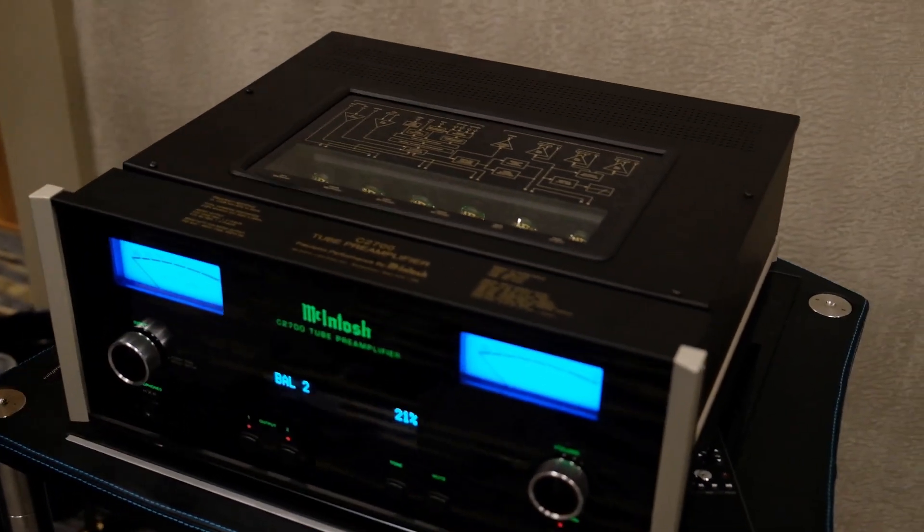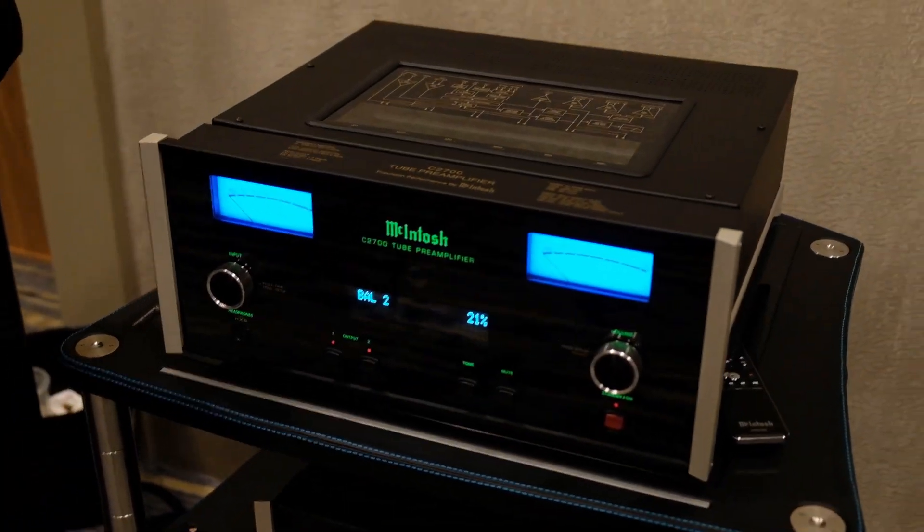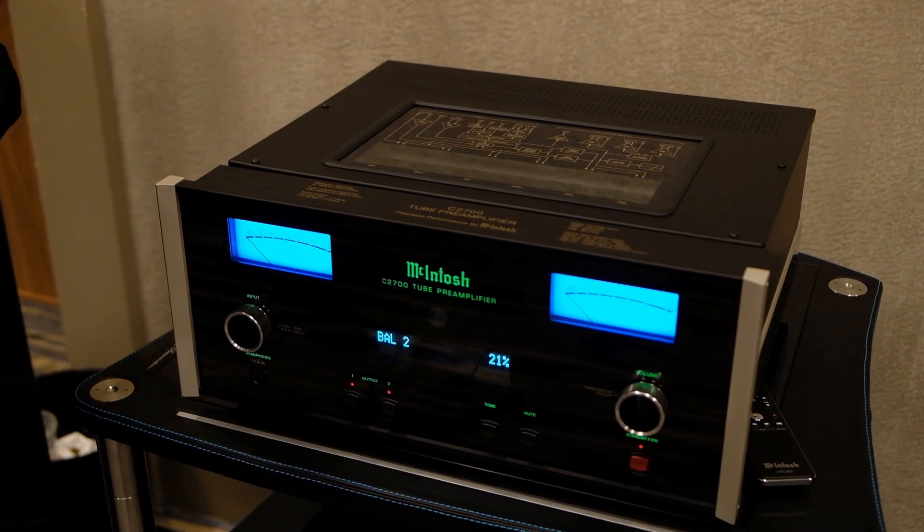What that module does is it has a variety of digital inputs like USB, coaxial, and optical — all the things you're used to. This is the next generation, so it does the higher bandwidths and things like DSD 512 or PCM — all those acronyms — the two-gigabit music files.